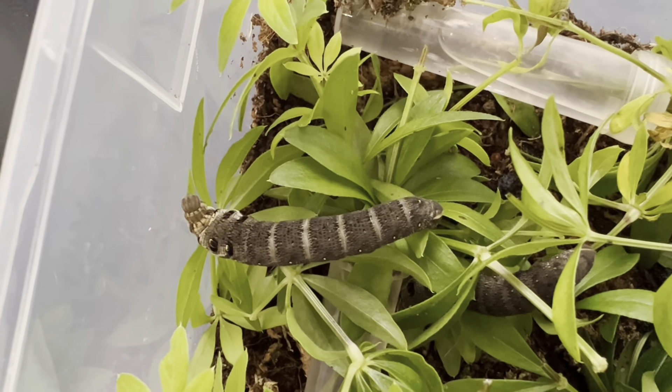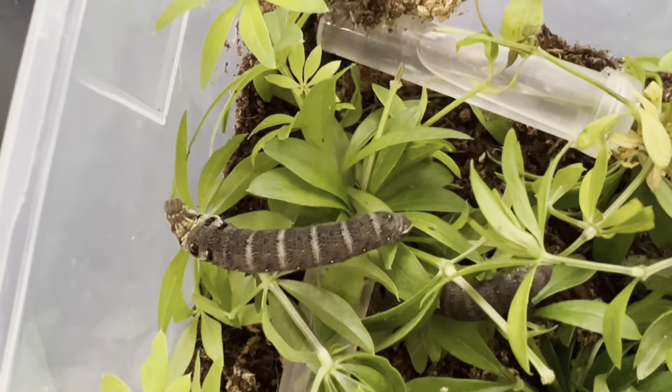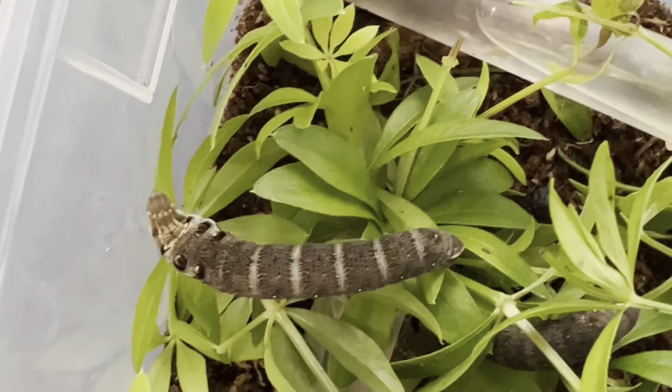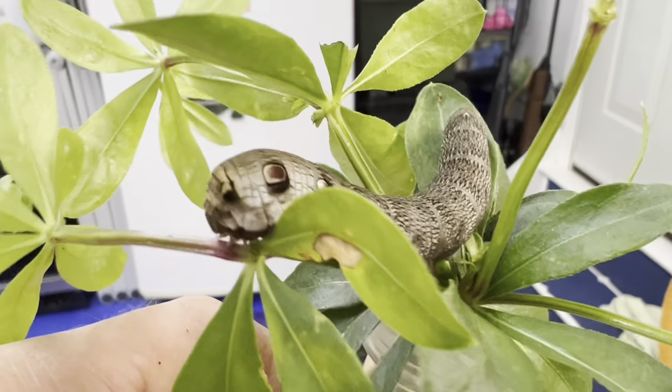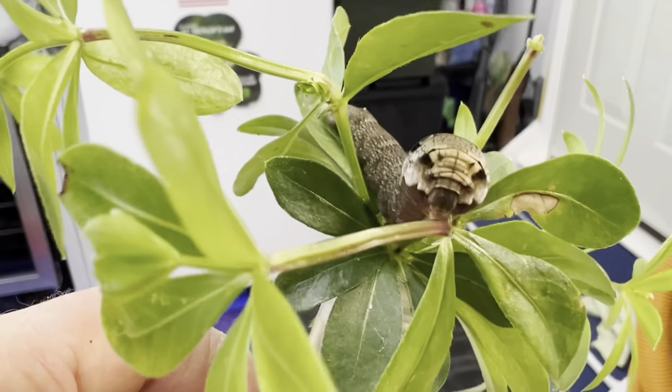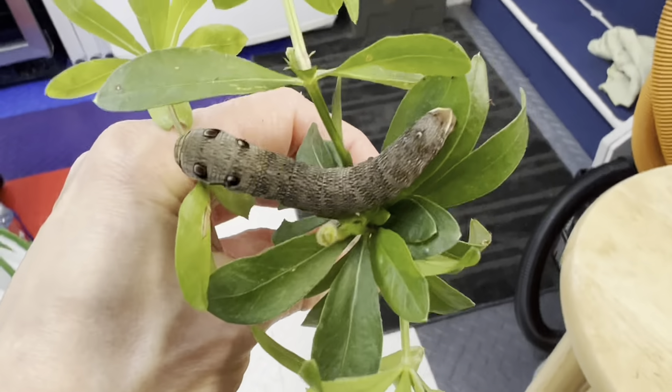You can see this one is currently eating, and at this point they consume huge amounts of plant material. Now let's take a look from another angle at its current size and head markings — it won't be long now until they decide it's time to pupate. So keep watching to see part two of this incredible species' journey from egg to moth.